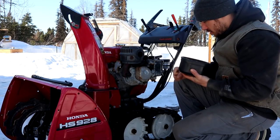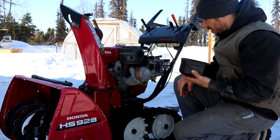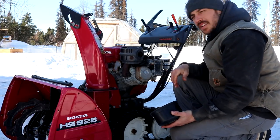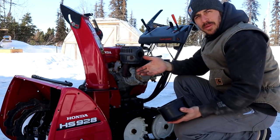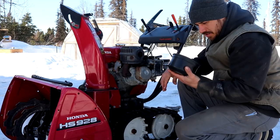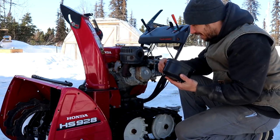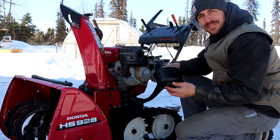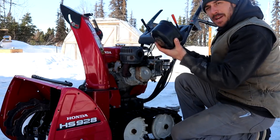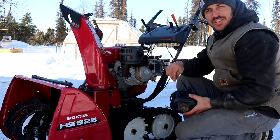I went to check the air filter and there is no air filter. This is the first time we've done maintenance on the snowblower, and at some point it got taken out and not put back in. So it looks like we're going to have to go to the Honda shop next time we go to town and pick up an air filter for this thing. For now, I'm just going to stick the cap back on and put some fuel stabilizer in the gas, then get this put away and move on to our generators.